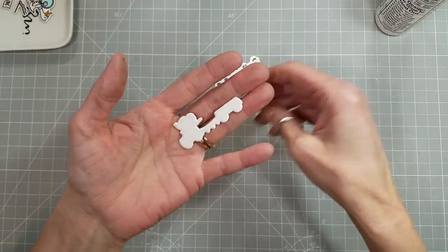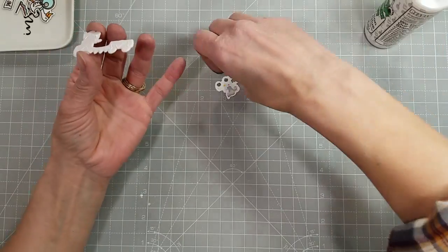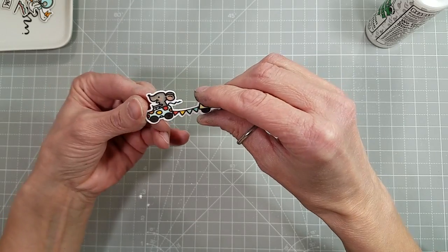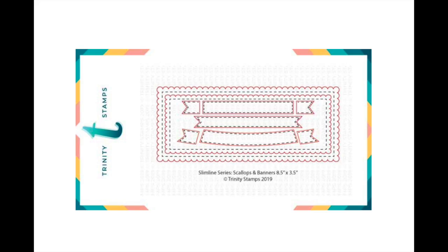This is what they all look like stamped, colored, and die cut. I had colored all of these images off screen and die cut them with the coordinating dies. Here I'm just showing you how I layer them with the coaster blank.